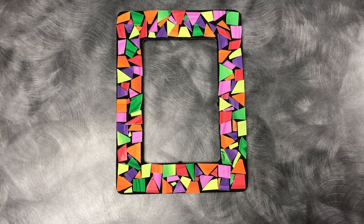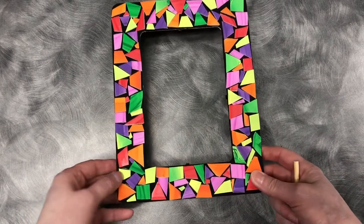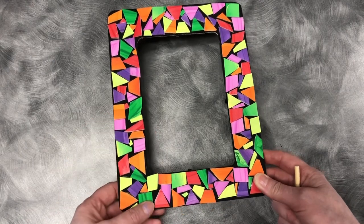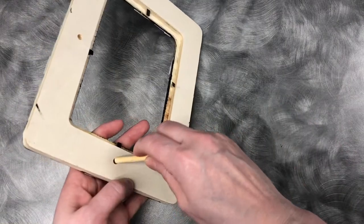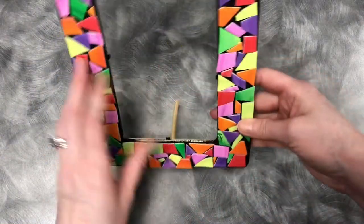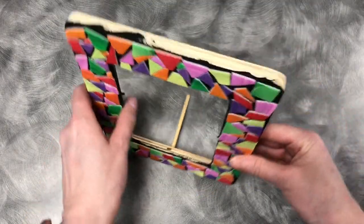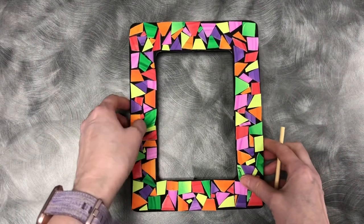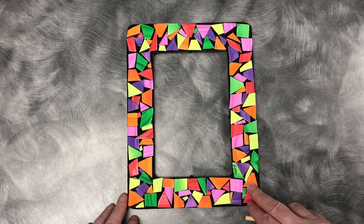Here you can see my completed frame. What's fun about using styrofoam is that you can trim the pieces down as you go to fit into the gaps. Your frame also comes with a wooden dowel which you can put into the back to prop the picture frame up, or you can hang it up however you'd like. I hope you had fun — I did too! Thanks for watching and stay tuned for more crafts.